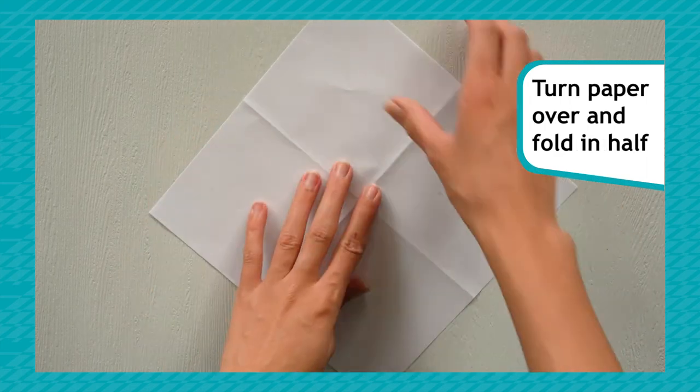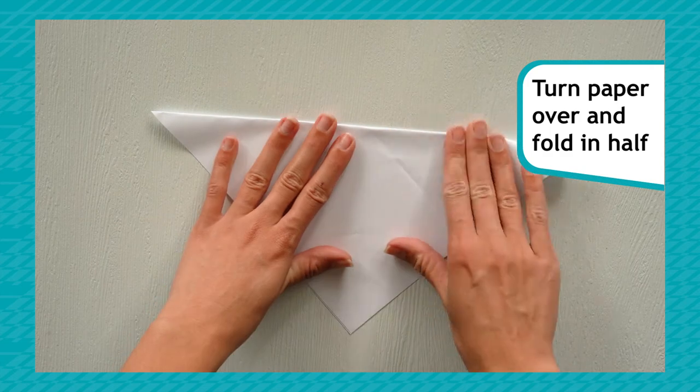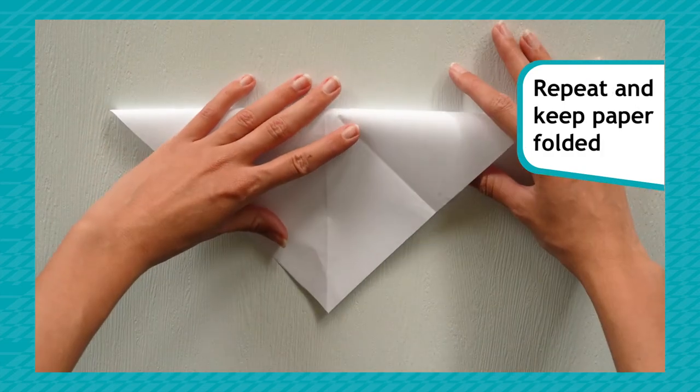Turn your paper over and fold it in half corner to corner, then open it up. Repeat with the other side and keep the paper folded.